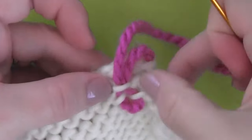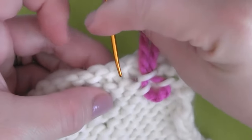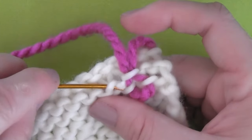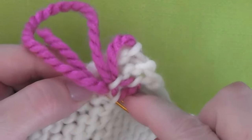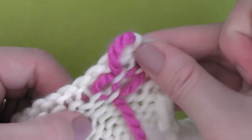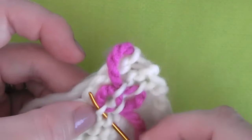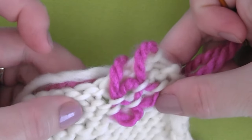Now, for your third loop, go ahead and pick one up right next to that second one over to the left. And then what you're going to do is bring it up through that exact same first loop. We just repeat this — at the top, we pick a loop to the side of our first one, and then actually bring it down into the exact same loop there on the bottom. Weave it through.